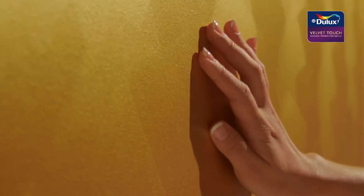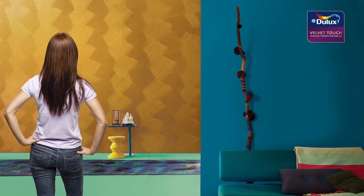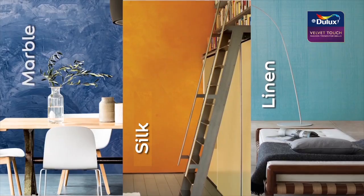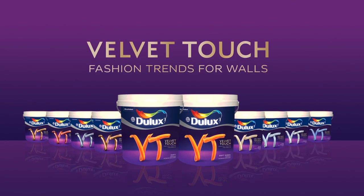And there you have it — metallic sophistication for you and yours to revel in. The possibilities are now endless. Be sure to also check out our ICI Dulux Velvet Touch marble, silk, and linen special effects paints for more inspiration. Download our color collateral to explore more ICI Dulux Velvet Touch creations, or talk to a certified ICI Dulux Velvet Touch painter today. ICI Dulux Velvet Touch — fashion trends for walls.